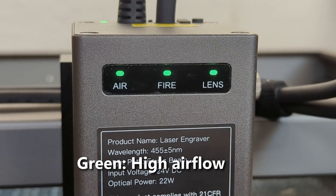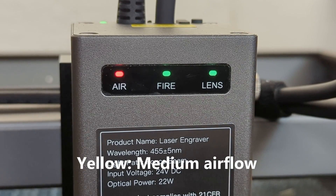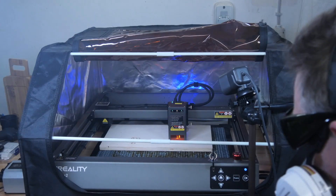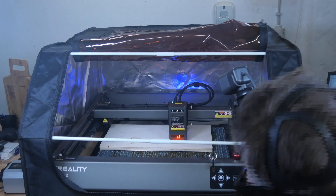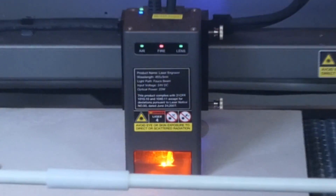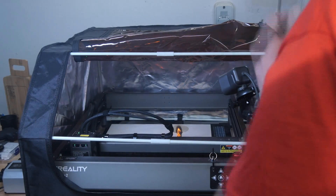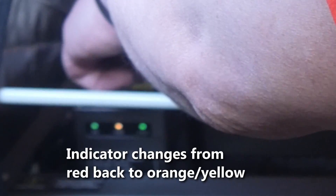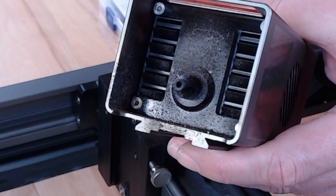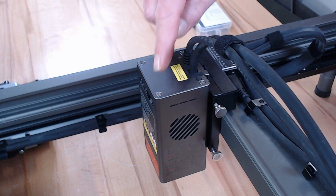The airflow indicator helps detect problems like the silicone tube being squeezed accidentally. Under normal operation it gives a rough estimate of whether you have set the airflow to high, medium, or almost off. If a flame is produced when cutting flammable material, this is detected and the flame indicator changes to red; at the same time, to protect the laser head, it is moved to the front left corner and changes to orange. Once the fire has been extinguished, the indicator can be reset by pressing a button on the laser head. Over time, dust and residue from cutting can accumulate on the lens, decreasing efficiency, so when the lens indicator turns red it is time to clean or replace the lens.